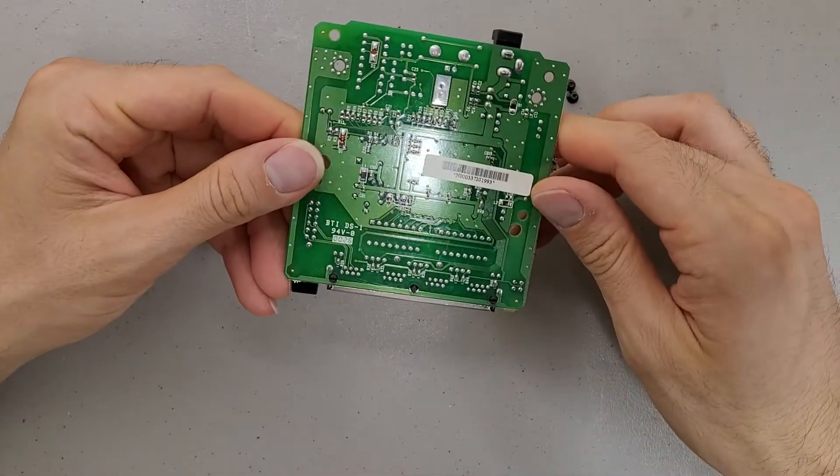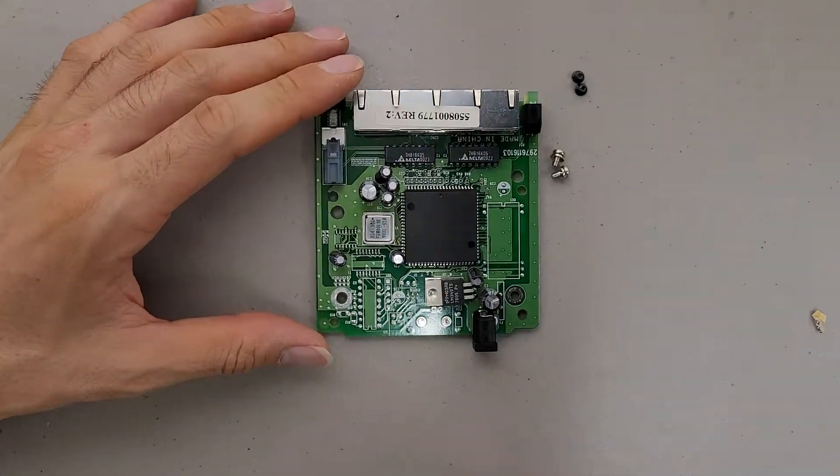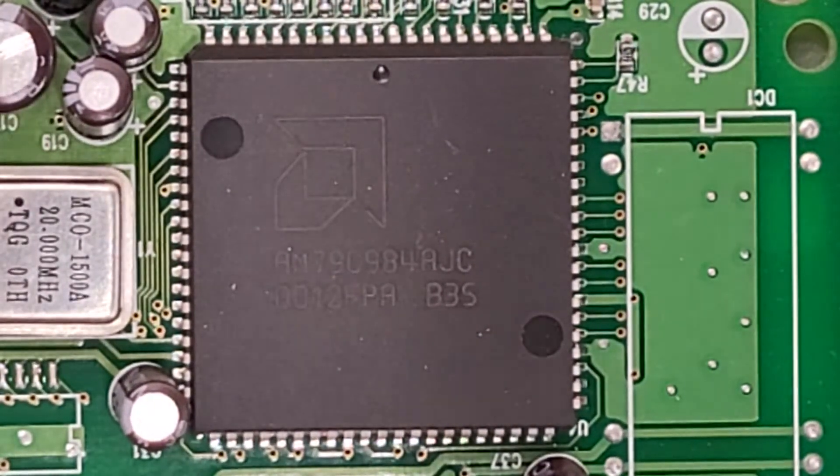Pretty straightforward. Not much on it. It's all, I believe, a system-on-chip design basically, with this AMD processor.